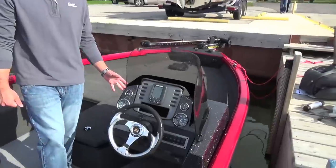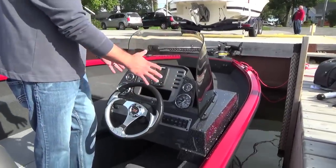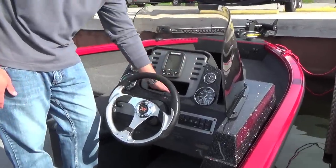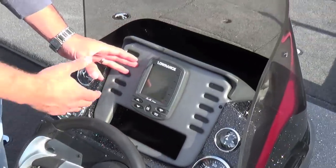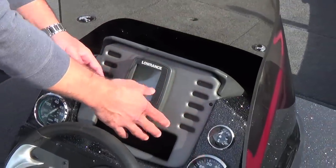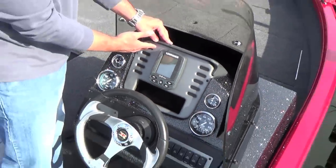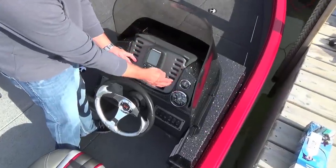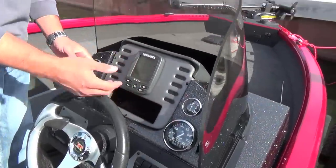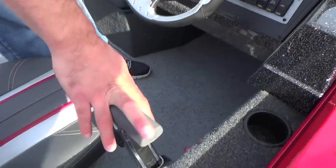This fiberglass console is outfitted with a gauge cluster right where it needs to be for a driver. We've got storage built in for a cell phone, wallet, and keys, and the ability to mount up to a seven-inch graph here. It's coming standard with an X4 Pro, and we have the ability to go even bigger — we can substitute this plate and put an even bigger graph here should you choose. Rocker switching is available and obviously the throttle control.